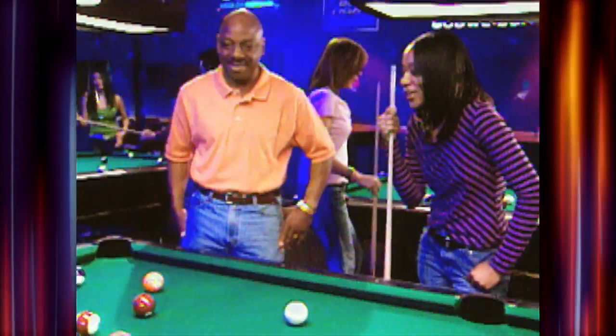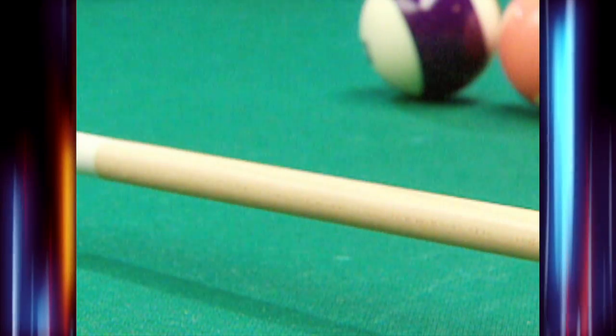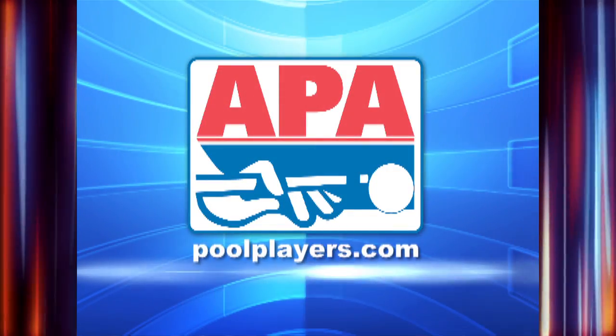You're looking for a great way to have fun, meet new people, and play some pool? Join an APA Pool League today. Visit us online at poolplayers.com.